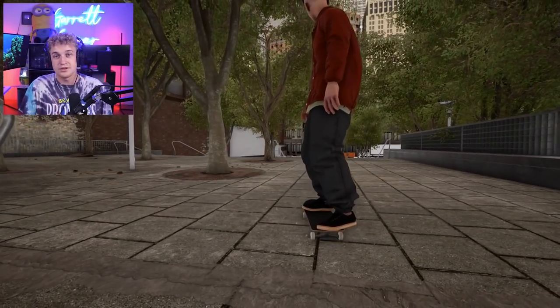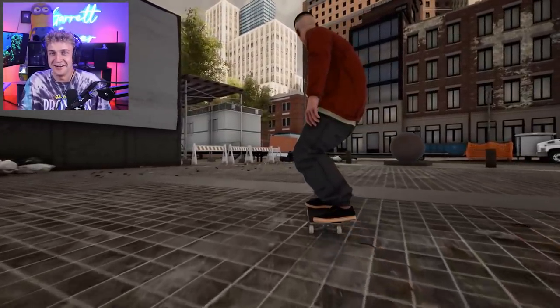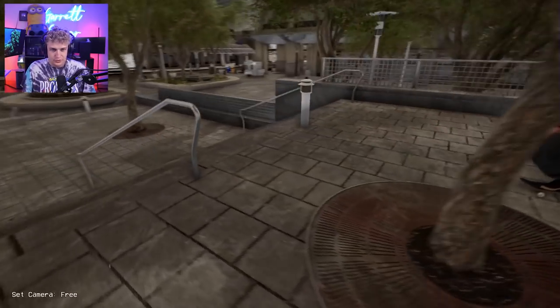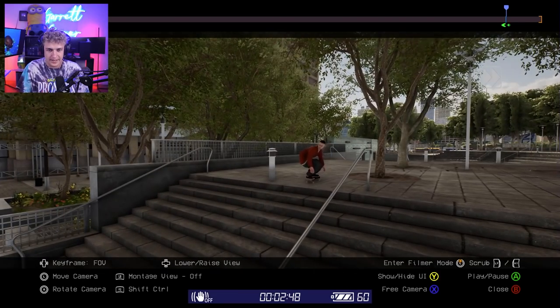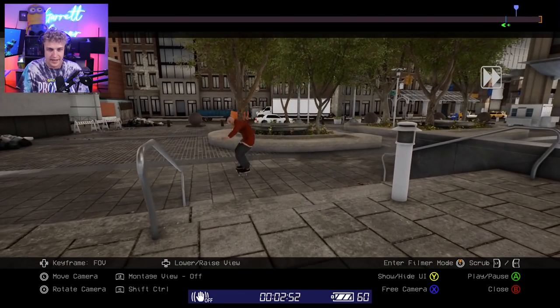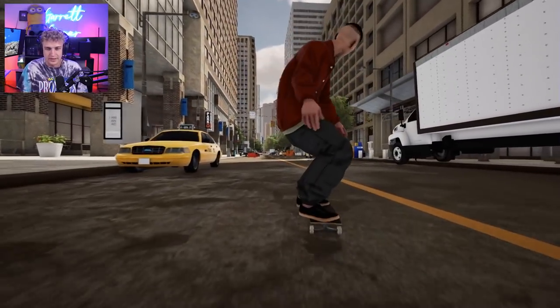I thought it could be fun to give you guys a little tutorial. Before we get into it though, I want to do a tray flip and then a laser flip. There is no right or wrong way to film in any video game. Even in skateboarding, skateboarding games included are about freedom of expression and creativity and doing whatever you want. However, there are certain rules you want to follow that can help make things look better, and then you can develop your own style off of that.